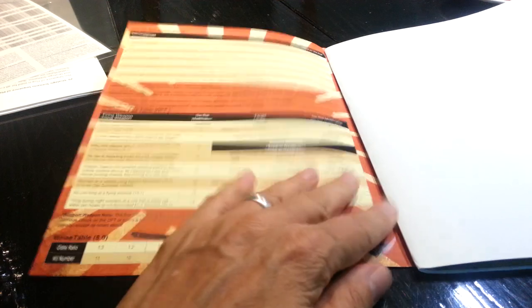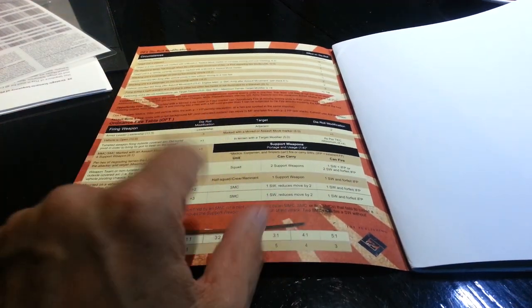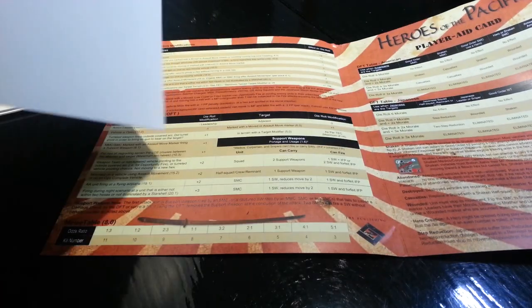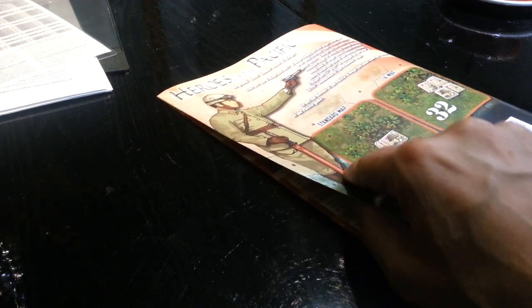So let's have a look at what's inside. On the inside you've got your DFT table, modifiers, the OFT modifiers, and a player rate card. And that's your packaging.